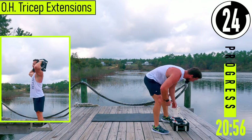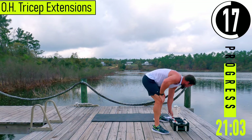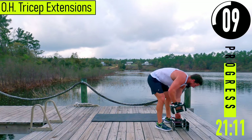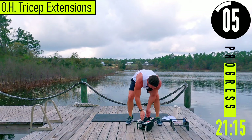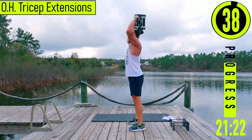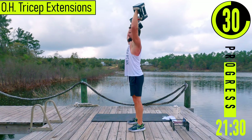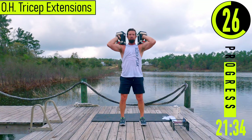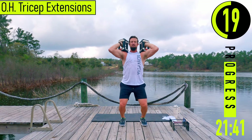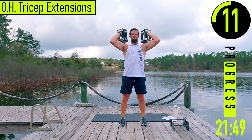We got overhead tricep extensions — extended break here first. For these, elbows high, coming up and back down. If it gets too heavy and you have dumbbells with flat ends, you can drop down with the legs, explode, cheat it up, then slowly control it back down. You can also do these with a single dumbbell.